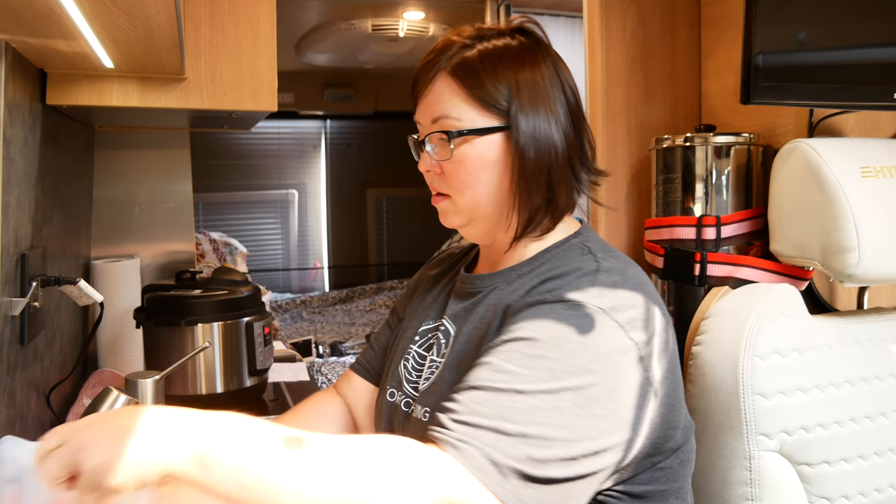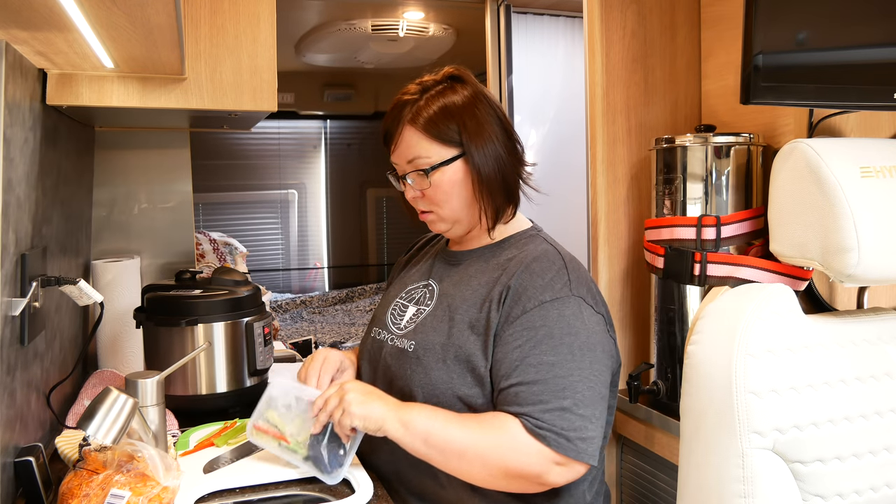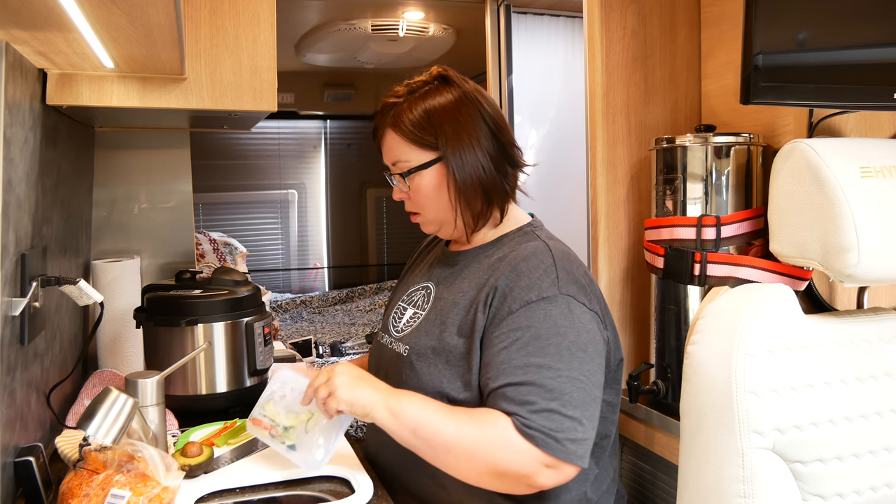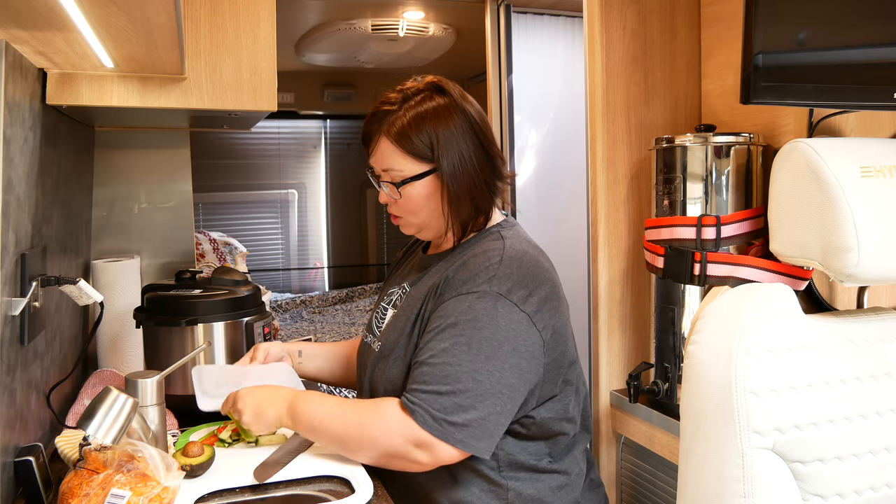For my vegetable sushi I like to do peppers and cucumber, avocado, celery, and carrots. I have some vegetables from the other day that I already cut up and an avocado, so I'll use those for my sushi. If you've never made your own sushi, it is super easy. You can buy fish if you want, but I just do all vegetables. I kind of cut them into strips.